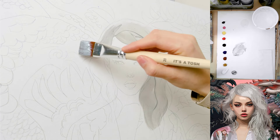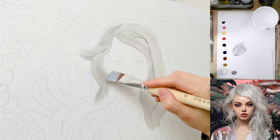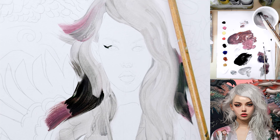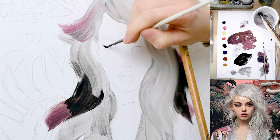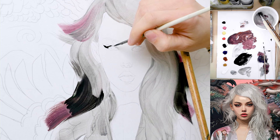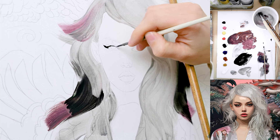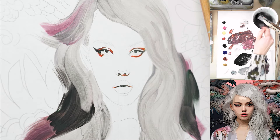I just lay down the foundation here. I think I'm going to directly start with the detail brush — this is actually a watercolor brush. I use all my brushes pretty much randomly, whatever works. I'll just carefully draw in the lash line here.